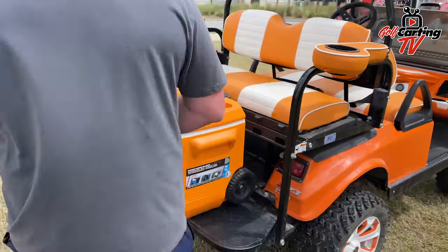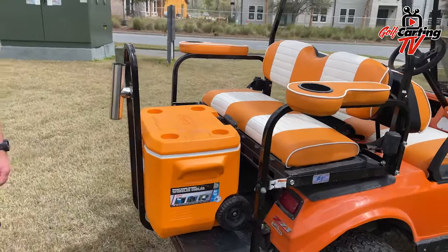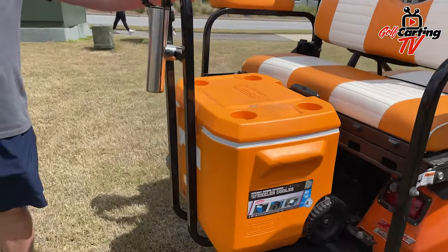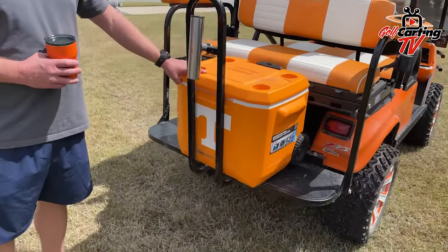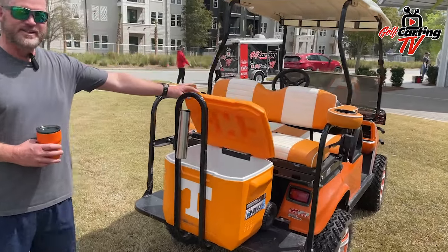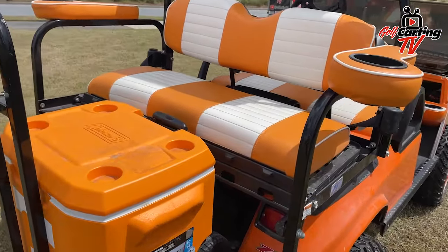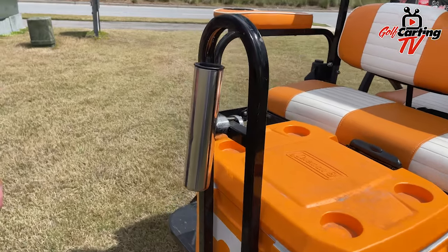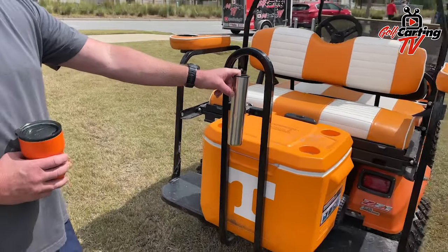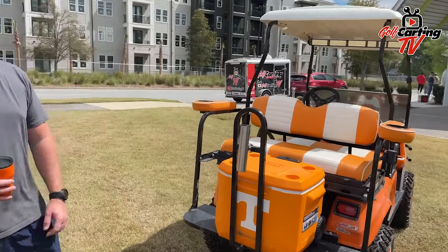I'm running about 22-ish miles an hour — depends on if it's me with the family or me by myself with some beer. Speaking of beer, you've got a cooler that is literally Tennessee. I found that thing at a Costco in Knoxville — perfect spot for it. And the rod holder back there — this is twofold. I've got a huge Tennessee flag on the back, but my boys will also take this to the dock because we live right on the water and they'll throw fishing poles on the back. Kind of a dual-purpose deal.